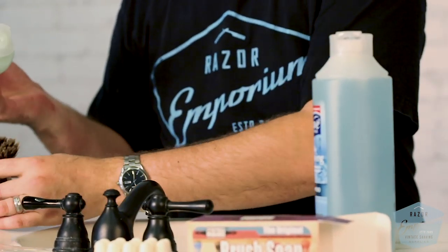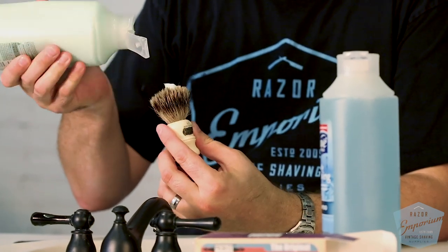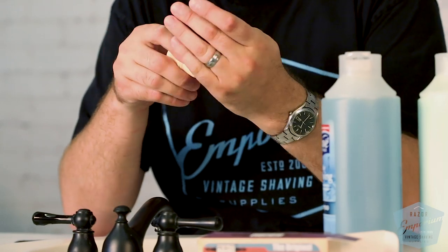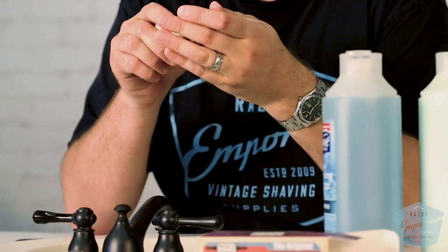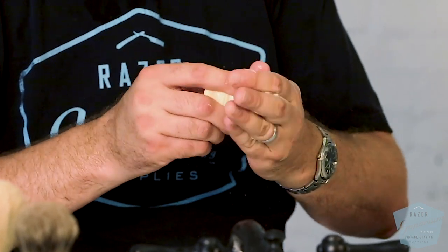Just like the hair on your head, badger hair, boar hair, horse hair — whatever — also needs a little bit of conditioning to keep it moist and keep the hair from getting dried out. If you see an old badger brush, the hair is super dry, brittle. That same thing is going to happen to your brush if you don't take care of it. You want to make sure we give it a little TLC.